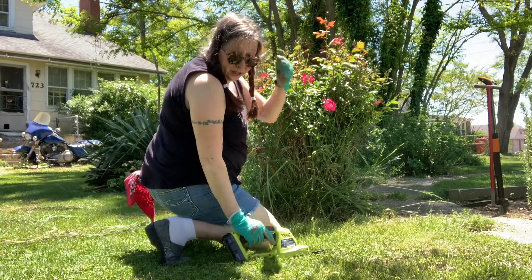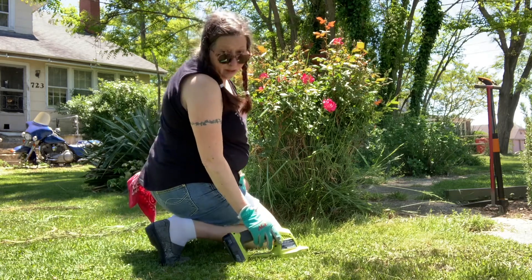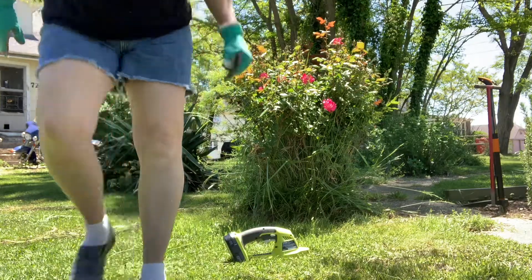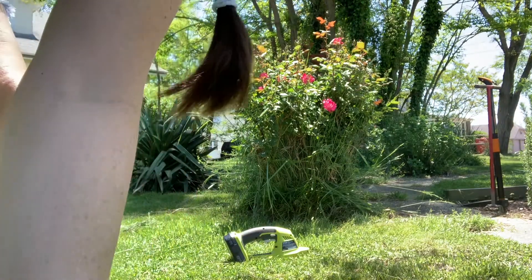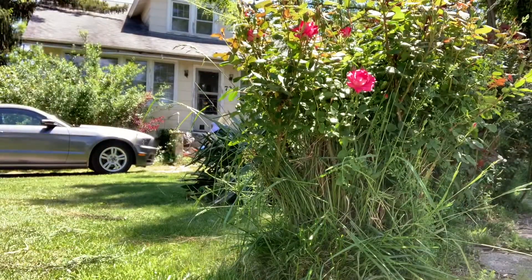We don't have to worry about any kind of sticker grass here. Where I grew up out in Oklahoma, there was lots of sticker grass. We don't really have that here — you know, those things — I don't know what people call them, go-head things. They stick in your sock, they stick in you. They're horrible.